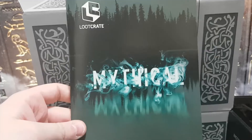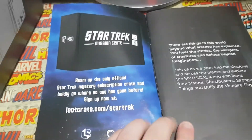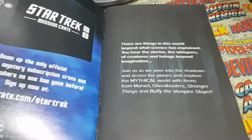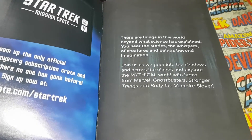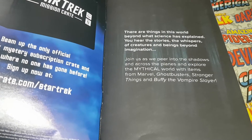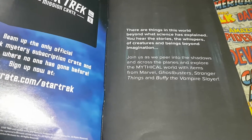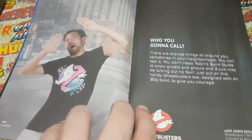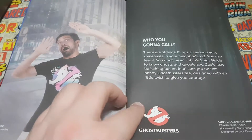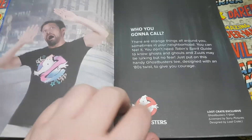Right, so finally we've got the booklet. Mythical. 'There are things in this world beyond what science has explained. You hear the stories, the whispers of creatures and beings beyond imagination. Join us as we peer into the shadows and explore the mythical world with items from Marvel, Ghostbusters, Stranger Things, and Buffy the Vampire Slayer.' Awesome. And the t-shirt is also designed by Loot Crate, licensed voice owner.